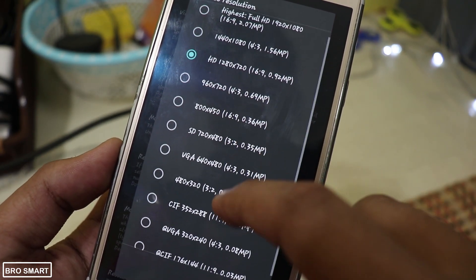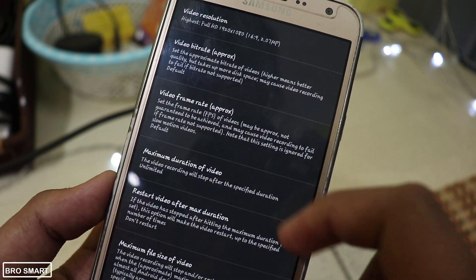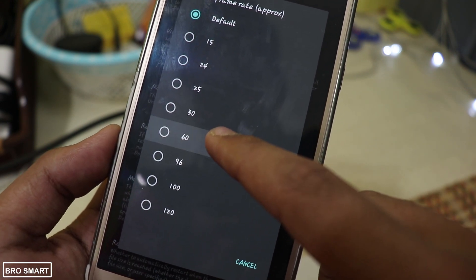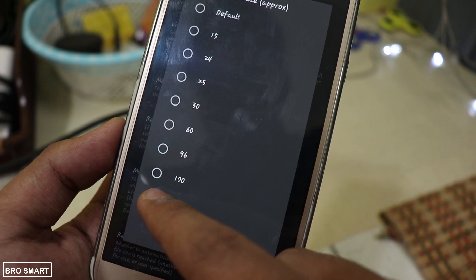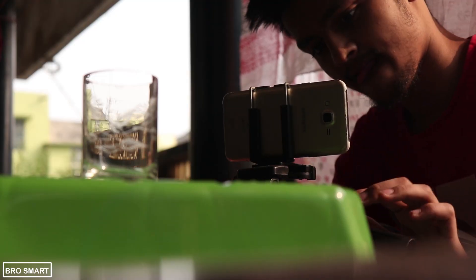Change the video resolution to 1920 by 1080p and change the frame rate from 30fps to 120fps. You can also select 60fps but the quality will improve if you select 120fps. If your phone doesn't support 120fps, then select 60fps. You can also select 240fps for buttery smooth videos. Now shoot your slow motion videos.